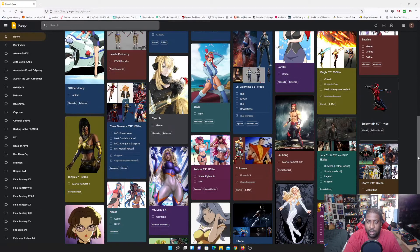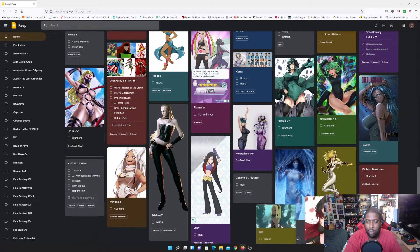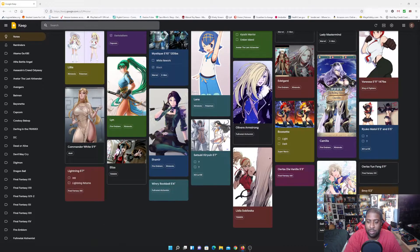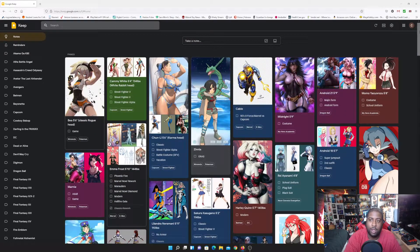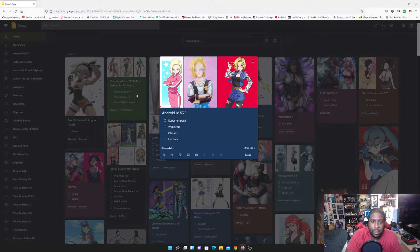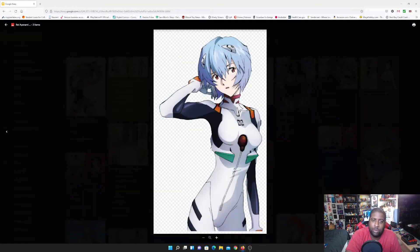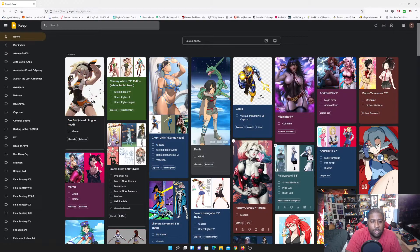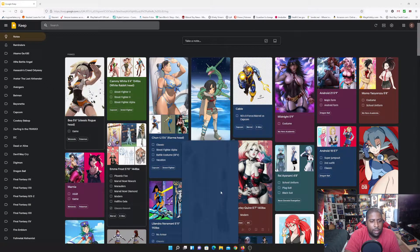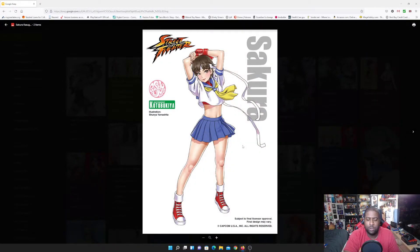There's plenty more on this list. Focusing further down: there's Claire from Gen 2 as another Pokemon character. For Dragon Ball Z I'm going to start with Android 18 in her classic first outfit. Then there's Ayanami in the white plug suit from the original series. And continuing with DC — I just made Power Girl — it's time for Harley Quinn. I also want to make Sakura from Street Fighter in her original costume, still figuring out some details on the approach.